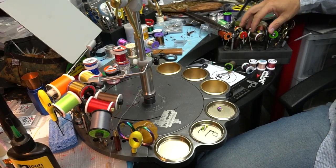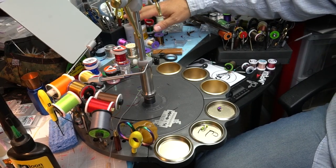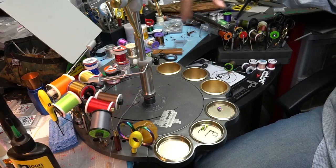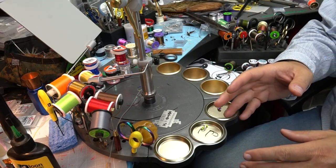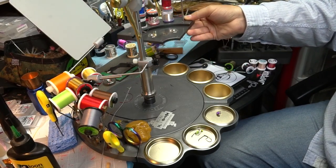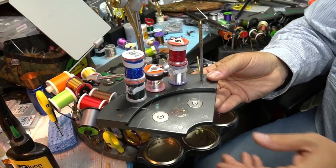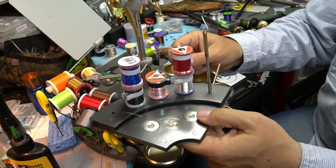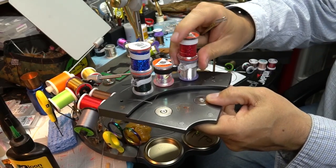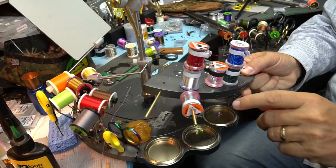Over here I've got a secondary tool caddy for tools I may not use as often, and there's even more space back here that holds additional tools. So don't think this is going to hold everything, but it keeps the ones you want close at hand. The last module is the spool holder — it has these pegs, and the pegs are interchangeable.